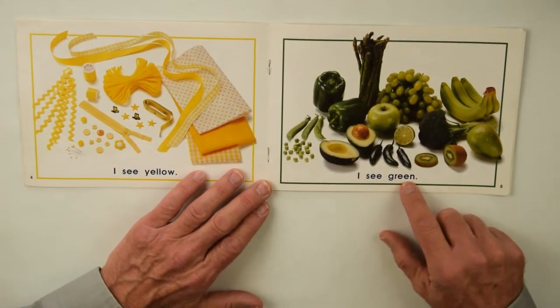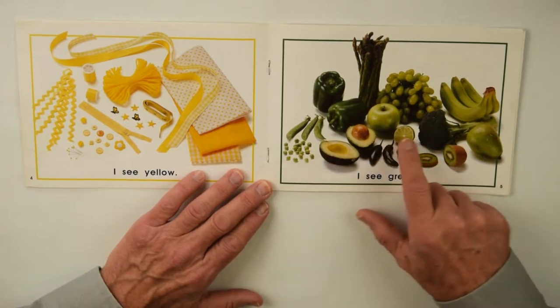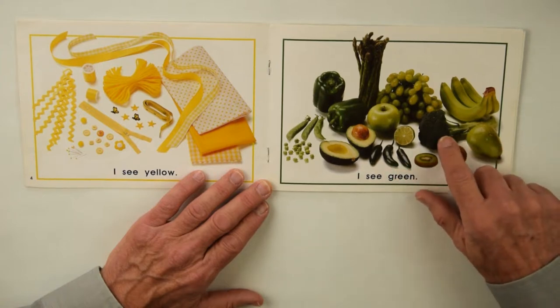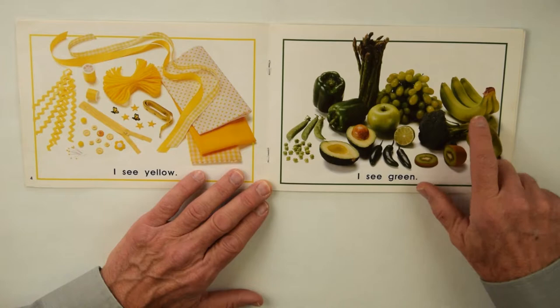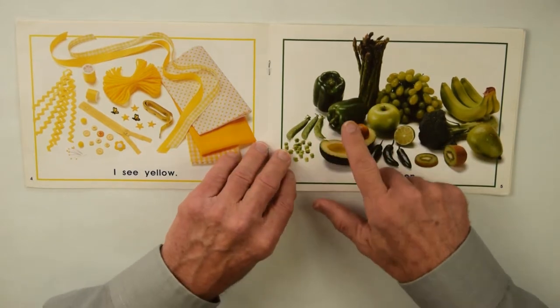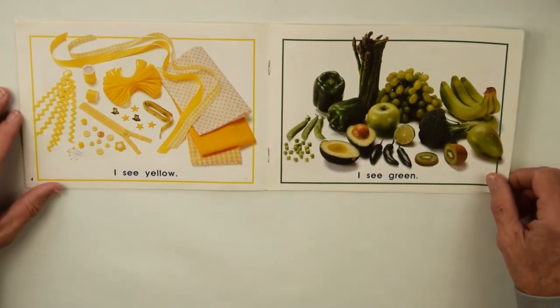I see green — there's the kiwi, avocado, there's the lime, hot peppers, pear, broccoli, grapes, bananas, peas, and asparagus, and the sweet peppers, and an apple — all of those green fruits and vegetables.